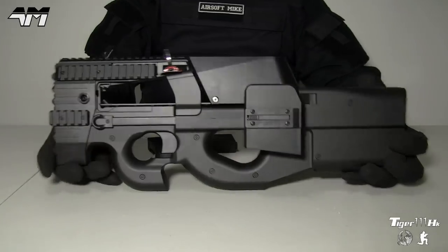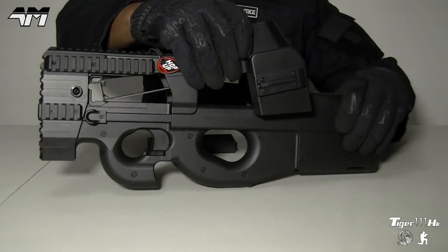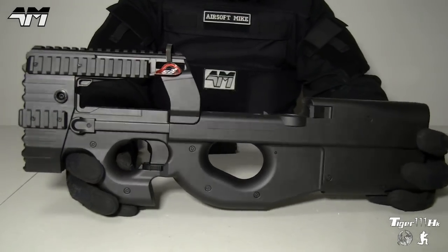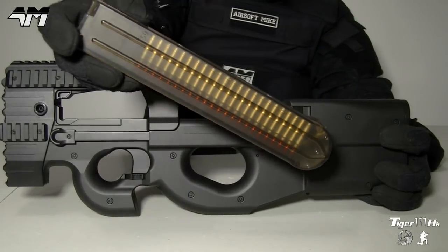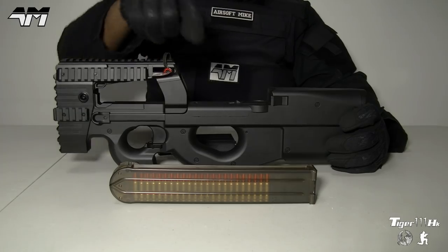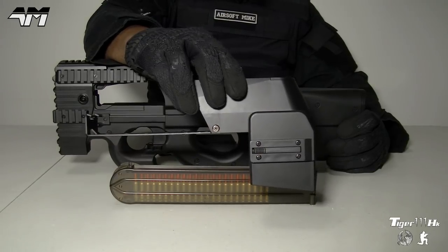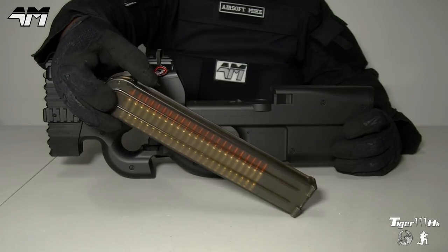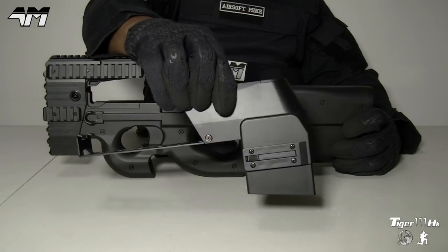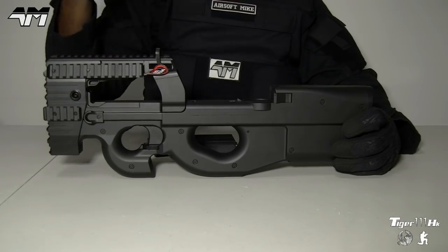The first thing I want to do is separate this box mag so you can see it without it. Those of you already familiar with the P90 are probably more used to seeing something like this and a mag system like that — that's the norm. This standard mag does not come with this package; I got it separately. But you do get this box mag which holds 1,500 rounds. I'm showing you the standard mag just to show you that just because this comes with the huge box mag doesn't mean it can't take a standard P90 mag. Let's have a quick check to make sure it fits.